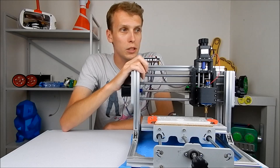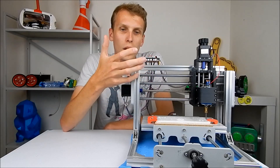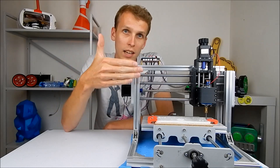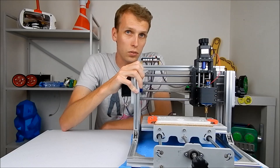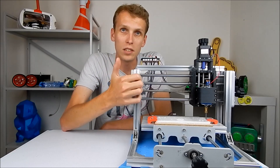A CNC machine like this can really only cut things that are weaker than itself, because all of the force of cutting through a material goes through the frame, so the frame needs to be more rigid than whatever it is you're cutting through.